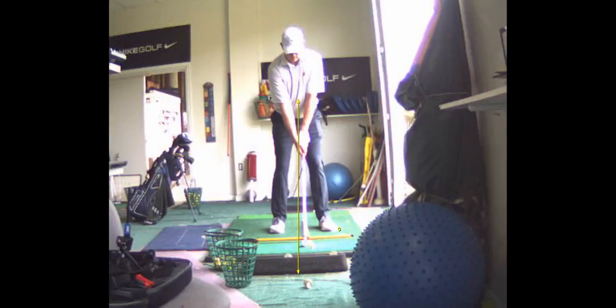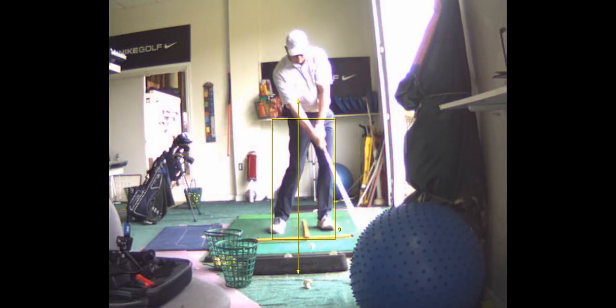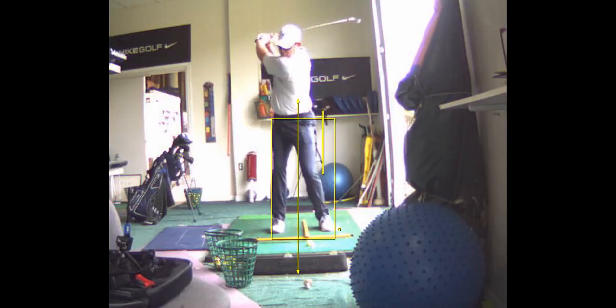Everybody should have some lateral movement, somewhere between six and ten inches — you did that right. What I want you to do is shift the hips forward, drop that right shoulder down, feel like the...